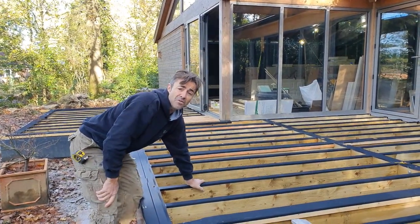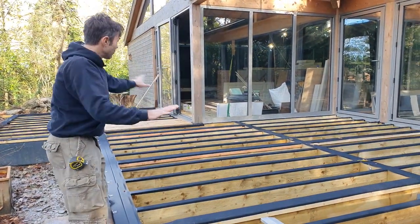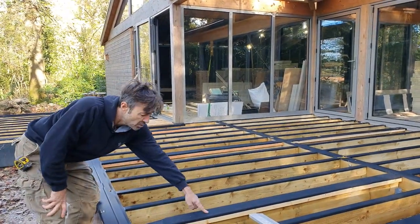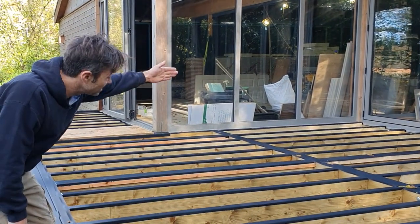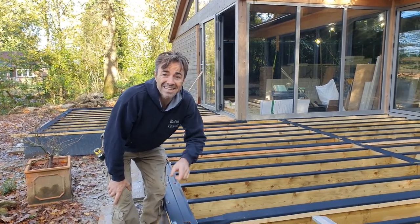Everything's prepared, it's all measured out. We're using a 5 millimetre gap between the ends of the boards, and a 10 millimetre gap where it meets a solid building or structure. Let's get on, cut some boards and get this deck fixed.